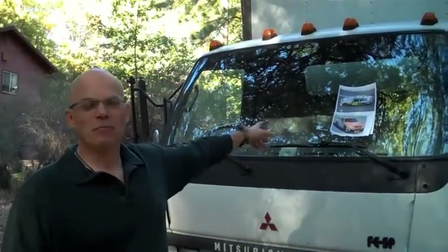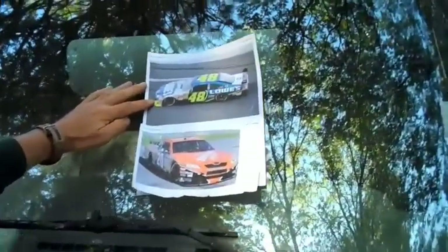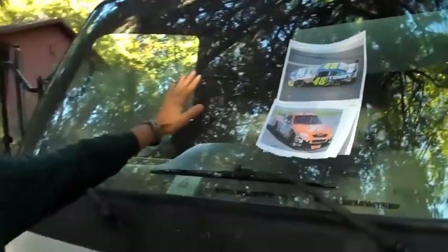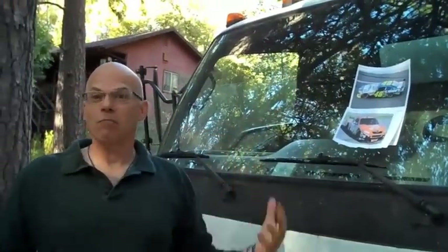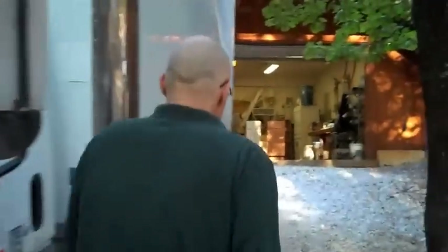It's Malcolm here again. I'm in front of Dunchy Builders Supply's stock moving truck. I brought along a couple of pictures of race cars — here's the Lowe's race car and the Home Depot race car. We don't have a stock race car or a team, but we do have a stock delivery truck, saving us millions of dollars a year, which we pass on directly to you. Let's go take a look at some cabinets and do the comparison.